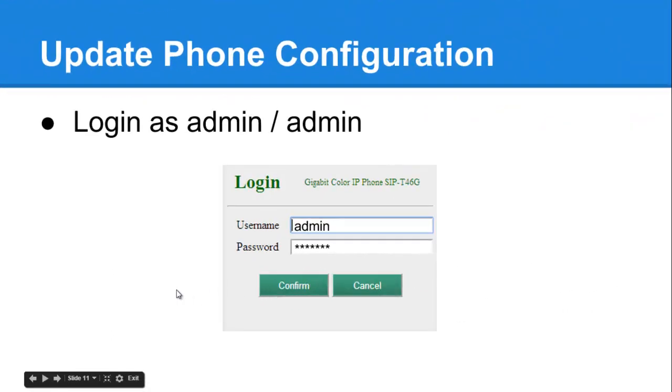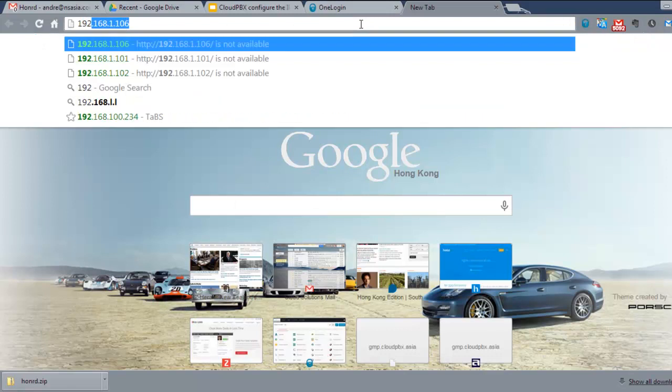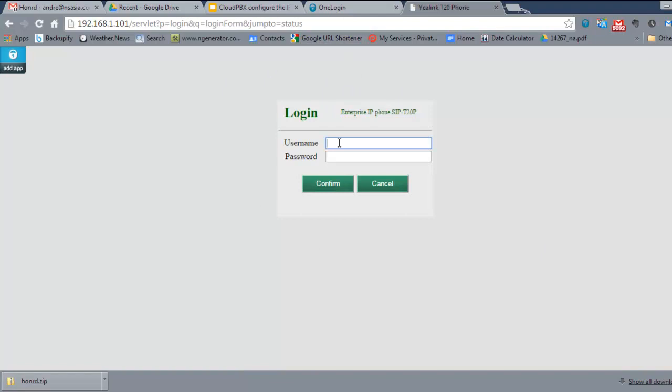Once you enter the IP into your browser and log in, the phone's login screen will appear — you've now reached the phone. The standard login for all Yealink phones is username admin and password admin, both in lower case. In the live demo, pressing OK on the phone gives an address of 192.168.1.101, and the phone's web interface comes up. Log in with the standard Yealink admin credentials.